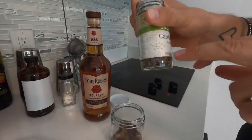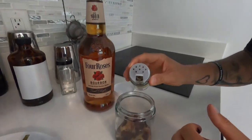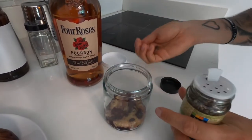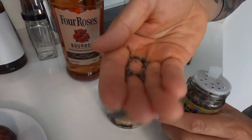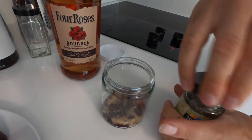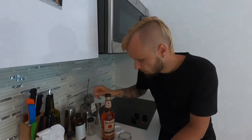And now we are going to put some cardamom — whole cardamom. Let's be careful, let's do it by hand. For the start, if I need more I will add more, but I believe it will be okay.